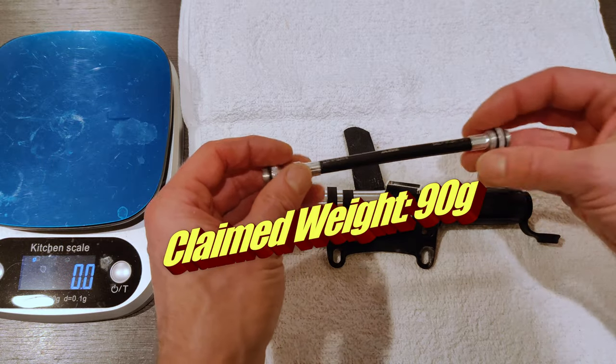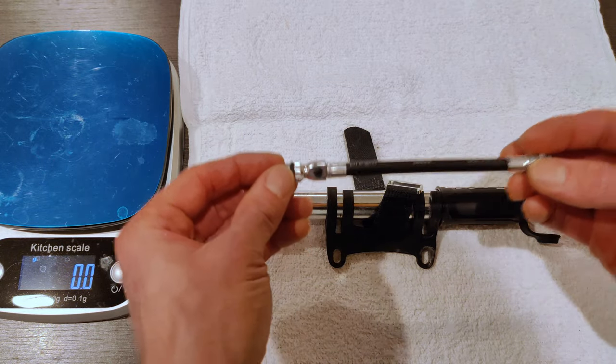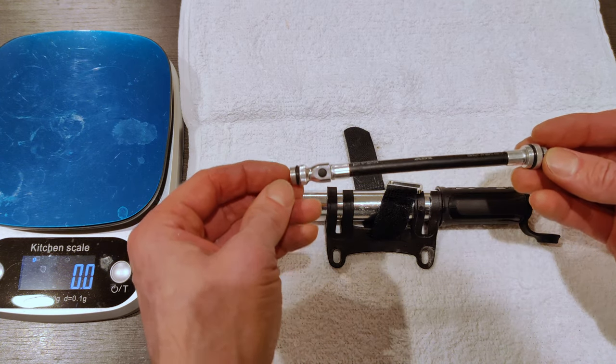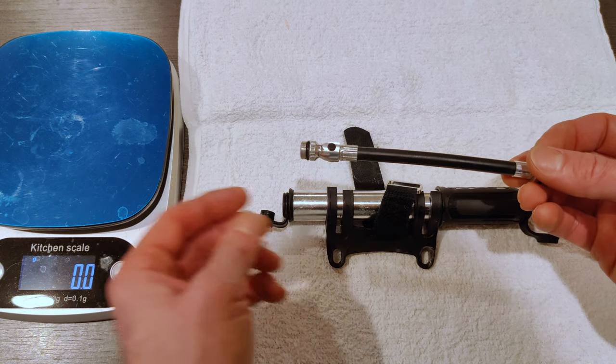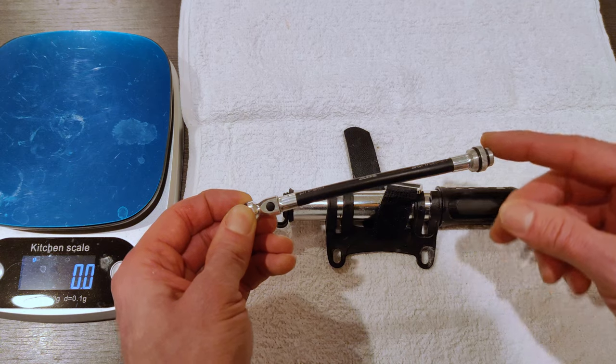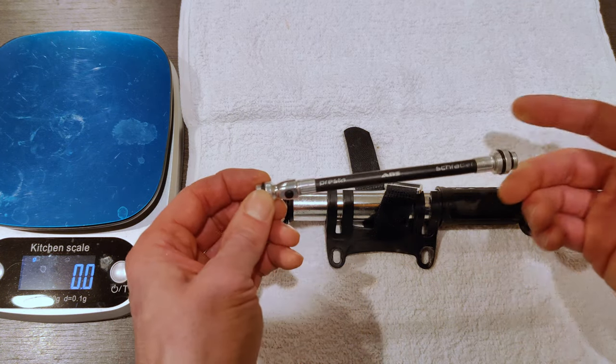It's probably obvious that I'm not a big fan of this, because I replaced it. The reason why is — well, the short answer is that it kind of sucks. The long answer is that I haven't really used it with a Schrader valve; I've really only used it with Presta. So maybe it's awesome with Schrader valves — I don't know.